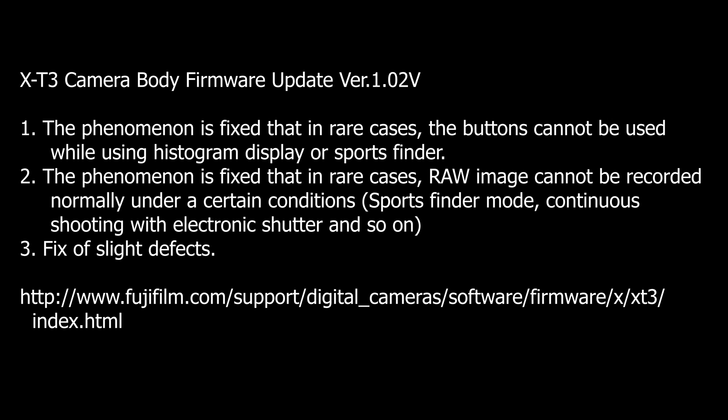And the last one, they just generically said 'fix slight defects,' which could mean any number of things.